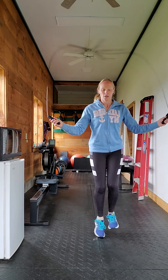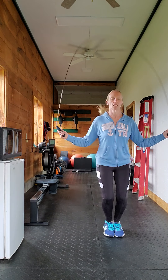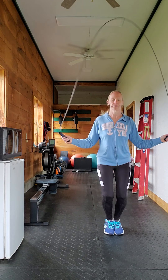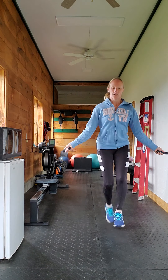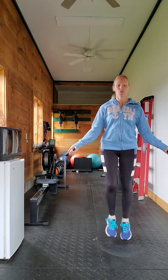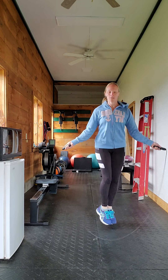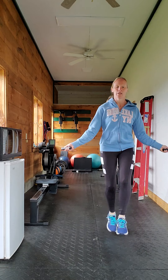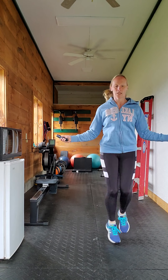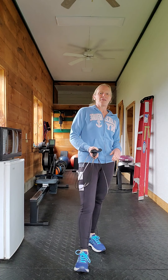I used to kind of do this slowly, and then I started really getting better at it. It takes a lot of coordination, believe it or not. And I'm better at it now than when I first started. I can often go for a good two, three minutes straight now without the rope getting completely caught up. And as you can see, I'm so out of breath just doing that little bit.